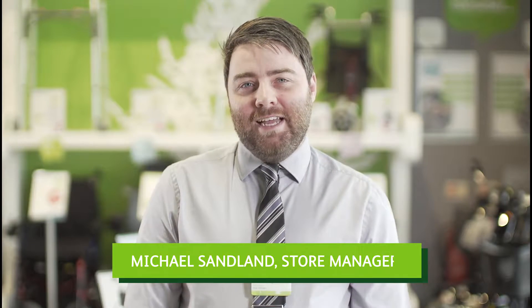Hi, I'm Michael from Betterlife and today I'm going to be helping you decide which mobility scooter is best for you.